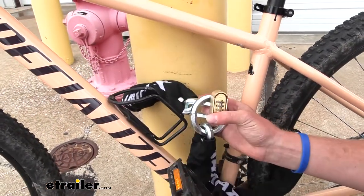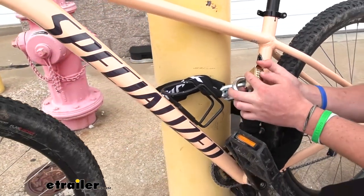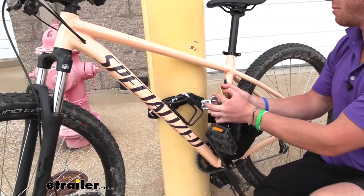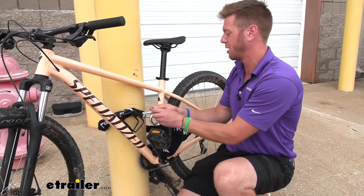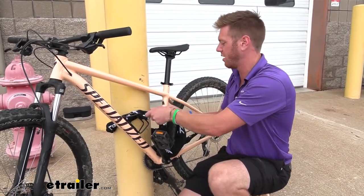Another big question was how heavy is it and how easy is it going to be to transport? I would suggest putting this in a backpack — I really don't think there's going to be a great place to put it on your bike. It is about eight pounds, so it is a little heavy.